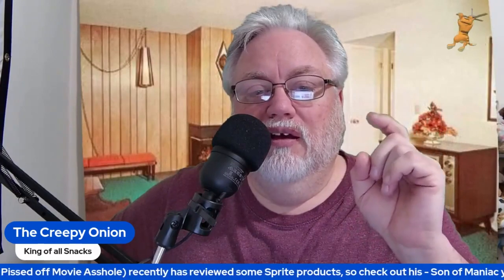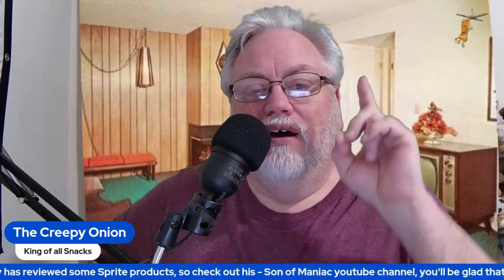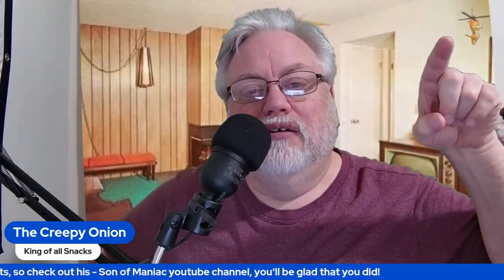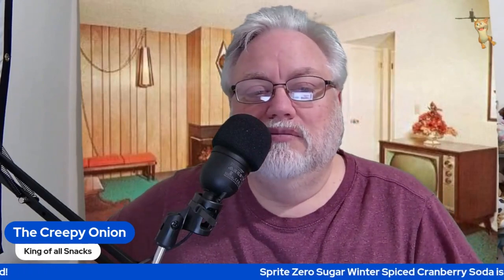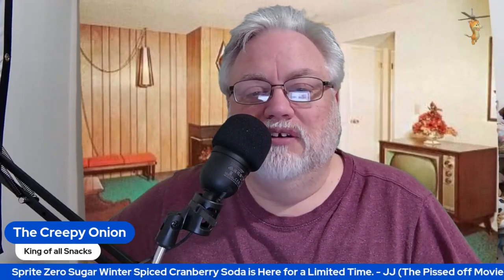Check out JJ's channel if you can. Check out his channel and like and subscribe to his content as well as this channel if you want to see more. Thank you.